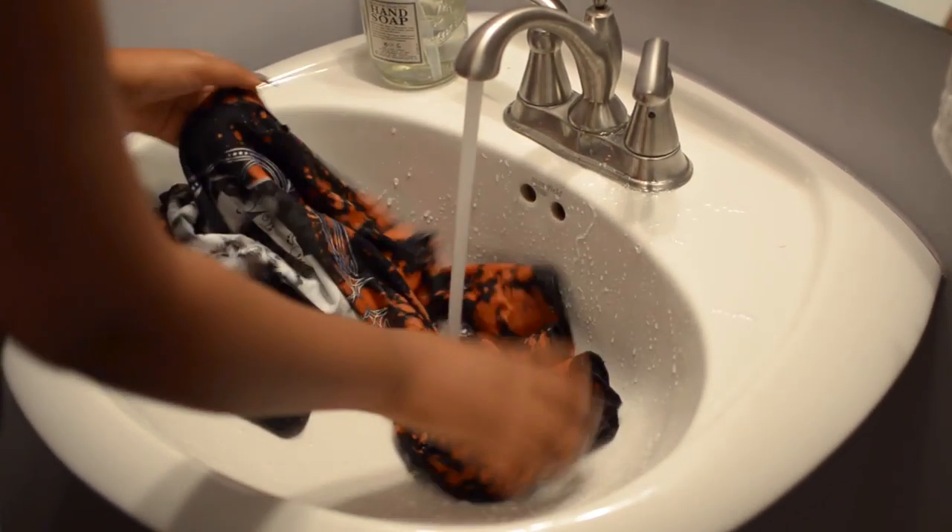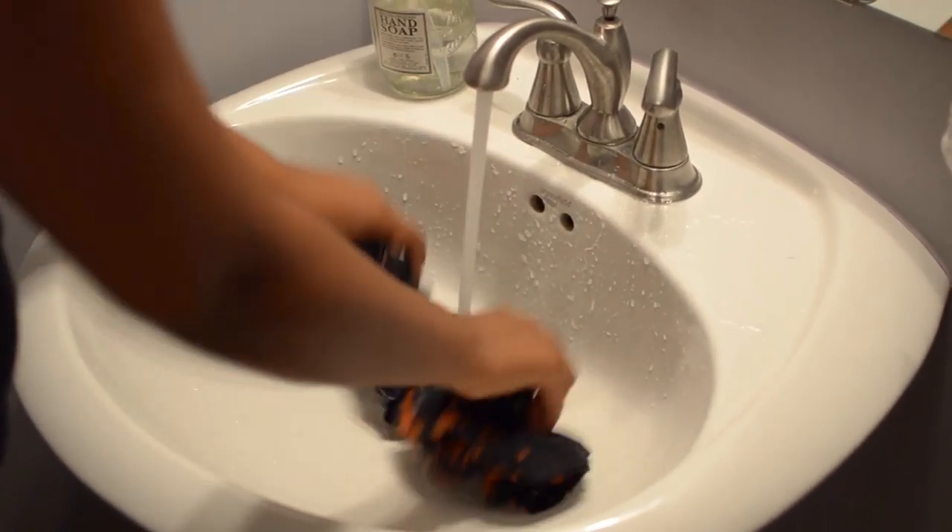Lastly, take the t-shirt and rinse it under the sink with cold water and let it air dry. You can run it in the dryer if you want, but I just chose to let it air dry.